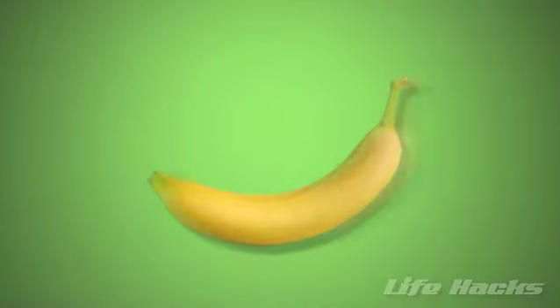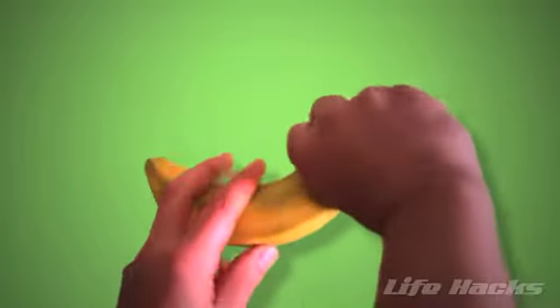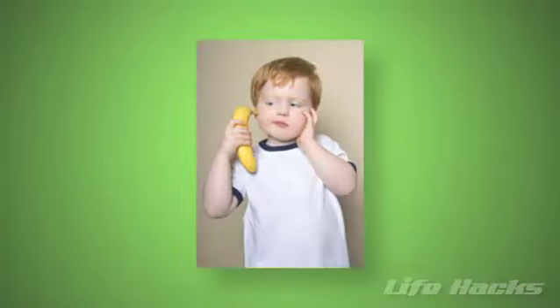How to better peel a banana. Bananas are one of nature's most popular fruits. However, twisting and breaking off the end can be tough, especially for little kids. Here's an easier way.